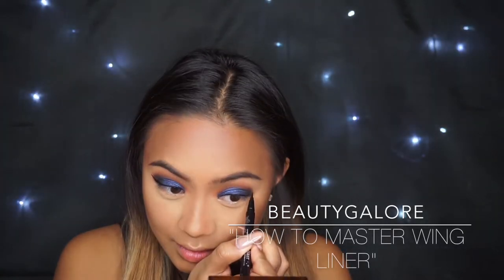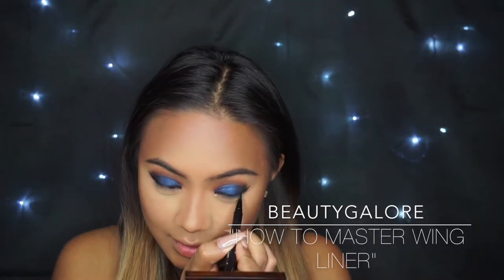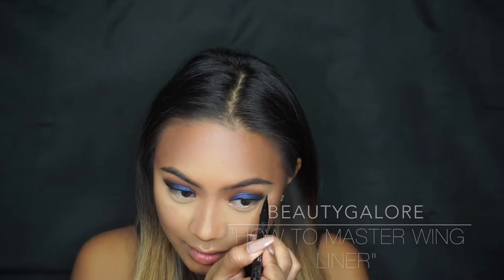I'm going to let Mia take over for this part of the video. She is the queen of eyeliner after all, so I'm definitely going to let her take over. She actually has an amazing How to Master Wing Liner tutorial on her channel — I'll have it linked in the description box below. Make sure you check out her channel for the latest hauls, tutorials, and tips and tricks from a pro.